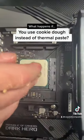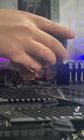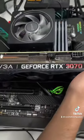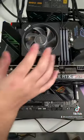What happens if you use cookie dough instead of thermal paste for your PC? This ends up being one of the coolest experiments I've ever done — and always remember, don't try this at home. Since the chocolate chips wouldn't allow the latch to close properly, we had to use a little bit of force to get it to stay shut.